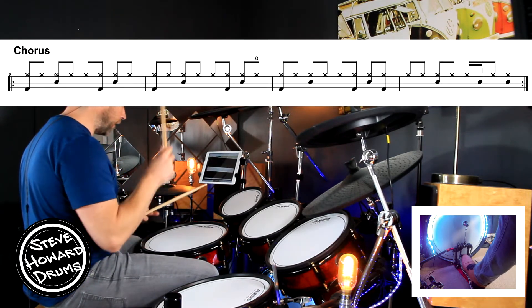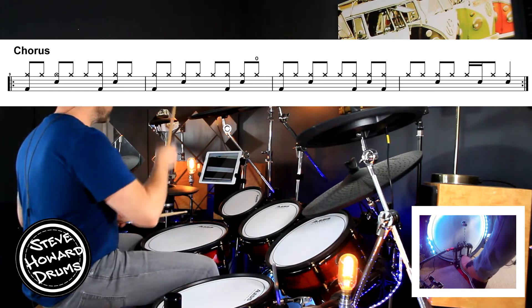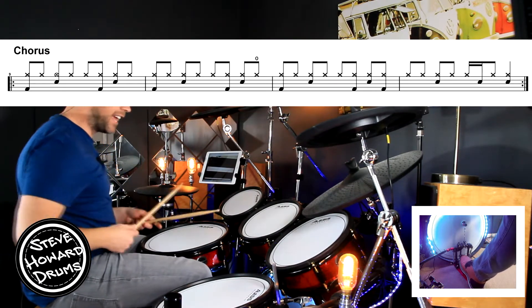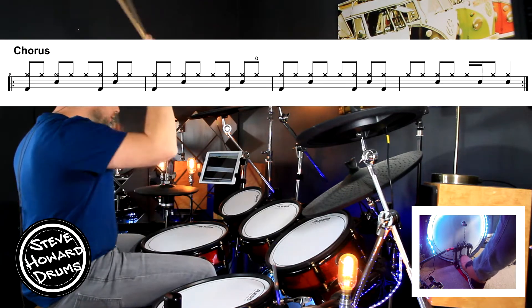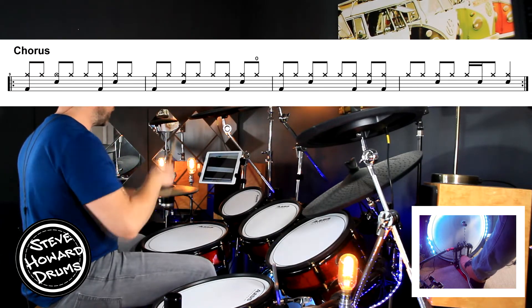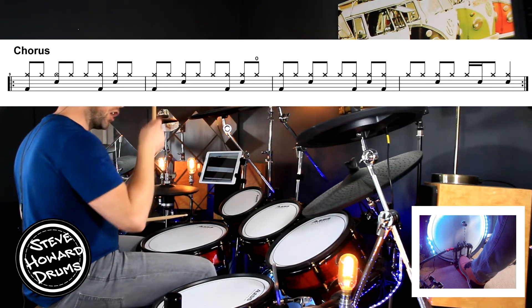The first bar slowly goes: three and four and, one and, two and, three and, four and. Let's do it again — one and, two and, three and, four. Then the second bar goes: one and, two and, three and, four — open hi-hat.